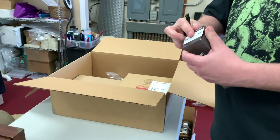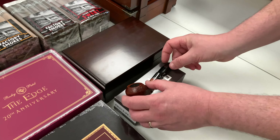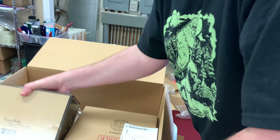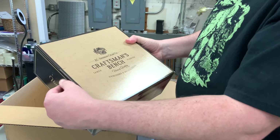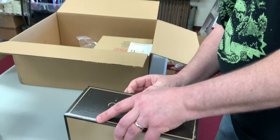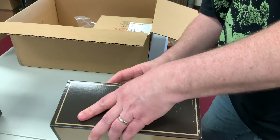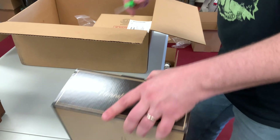Looks like we got a pipe — I forgot I did add a pipe to this order. This is by Viking, a fantastic budget-friendly briar pipe. It's a nice little Rhodesian, gently bent, with nice trim rings on it. So one pipe by Viking, and it looks like we have two more humidors in here.